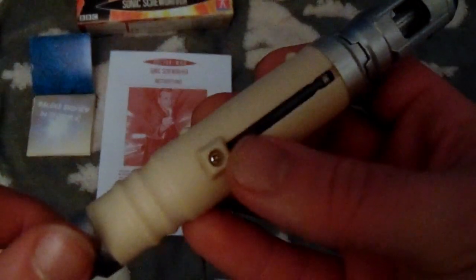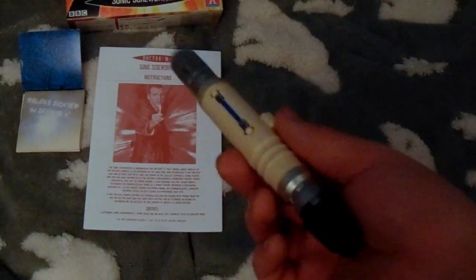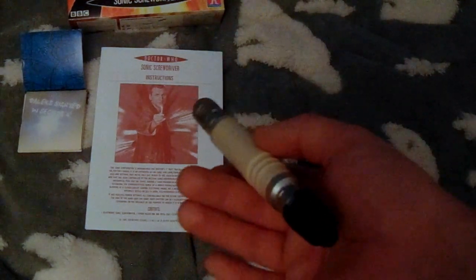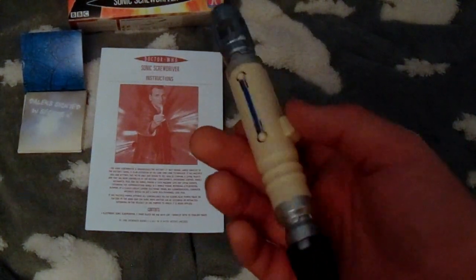If you're wondering how to get it open, you simply unscrew the screw, take the thing out and replace the batteries — the batteries are on the inside of the Screwdriver. That's pretty simple. This is a Screwdriver I never actually had — the one I always had was the tenth Doctor's, which is pretty similar, same concept. As you'll see, the Screwdriver has developed over time: the detailing became more noticeable, the design got a bit better, and the features got cooler.